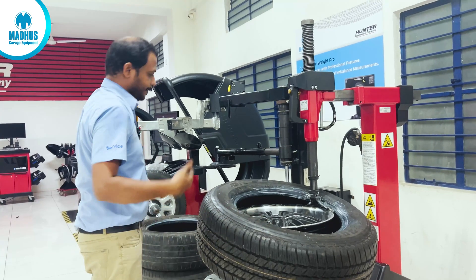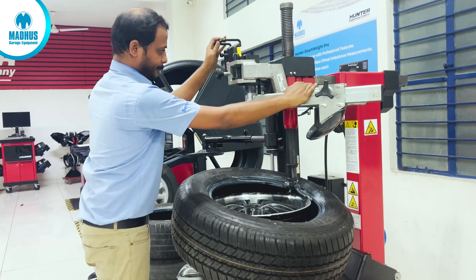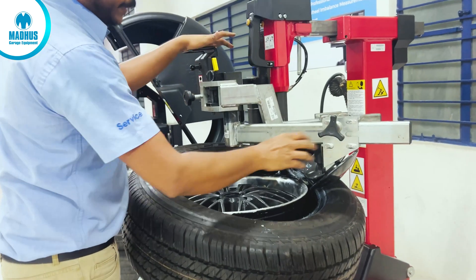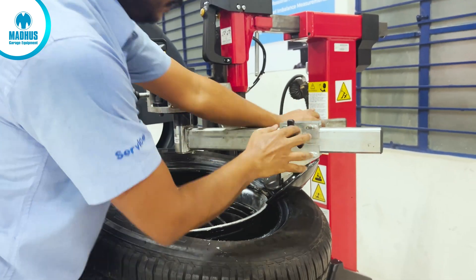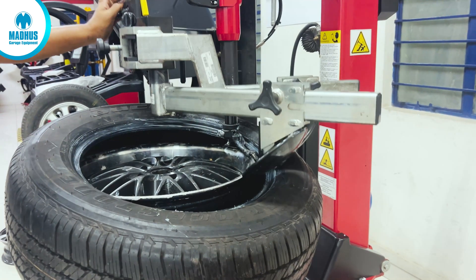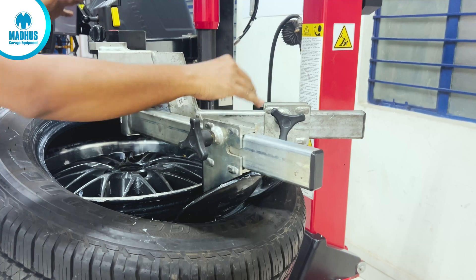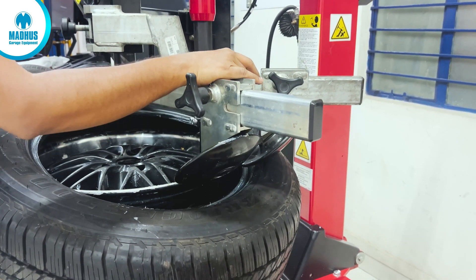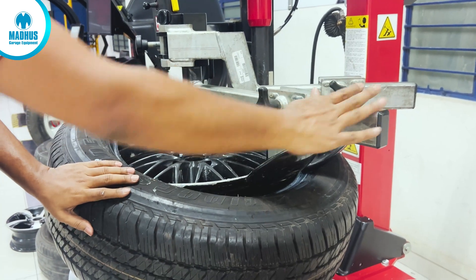We are taking the help of the bead press arm for a smooth operation. For the bead press arm we need to set the rim dimension properly. Once the rim dimension is properly set and the bead press arm is properly positioned, the upper bead will seat.